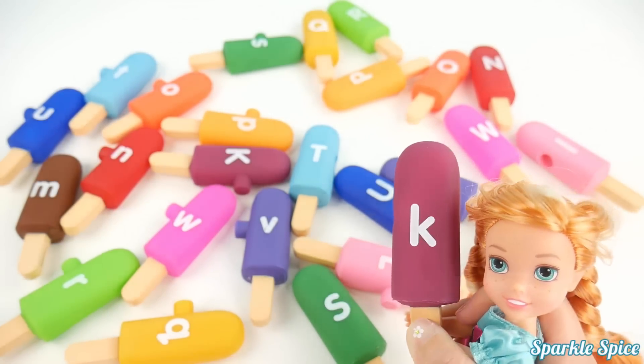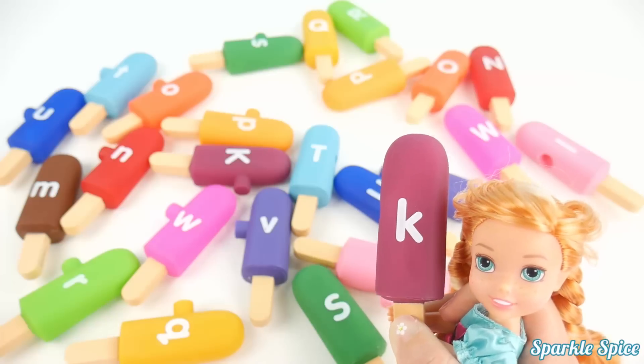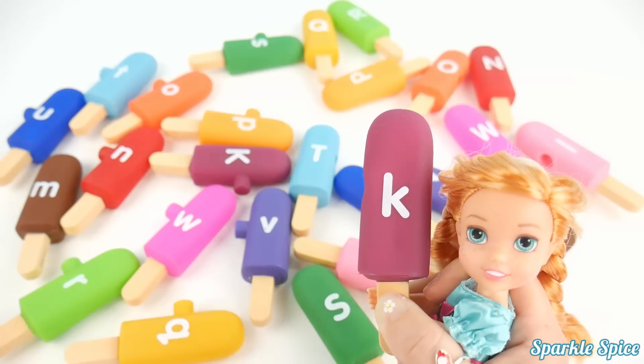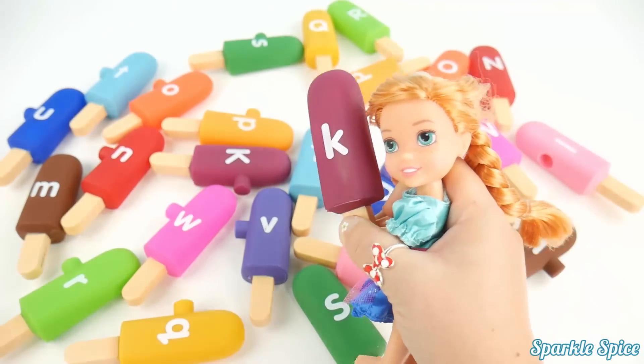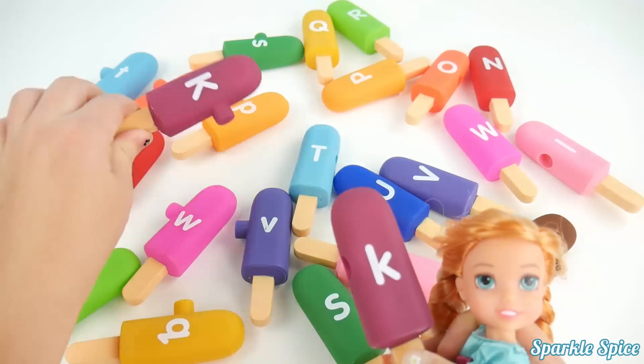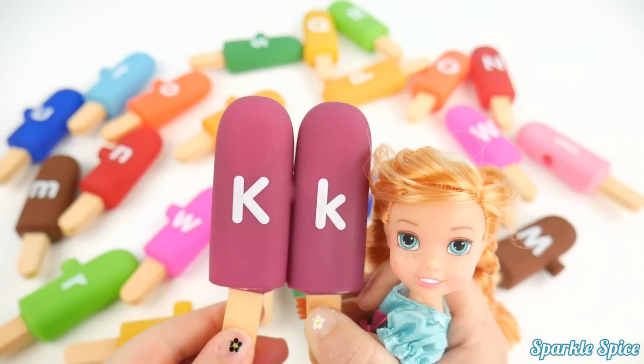It's my turn again. And I have this K on this maroon popsicle. And K sounds just like C — it says 'K'. Okay, capital K time. Here — there it is. Those are a good match. Perfect.